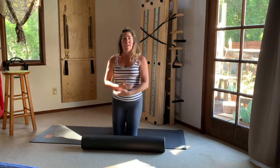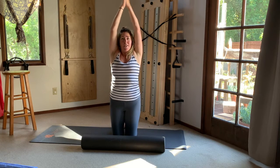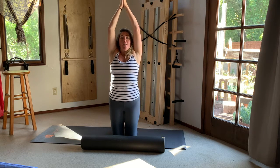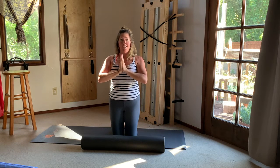Take your arms on a big circle up to the sky — reaching up, up, up. Raise your palms together, feeling the engagement down through the knees into the earth and up through the fingertips. Then pressing your palms into one another, bring your hands down to rest in front of your heart where we will finish for the day.